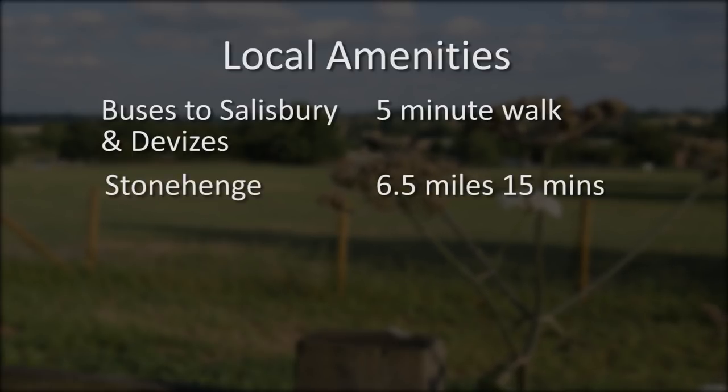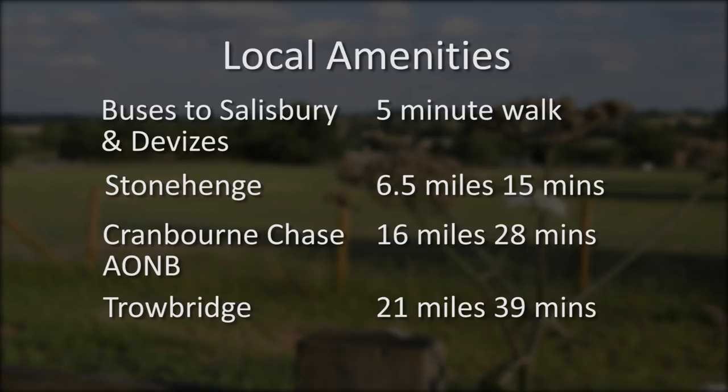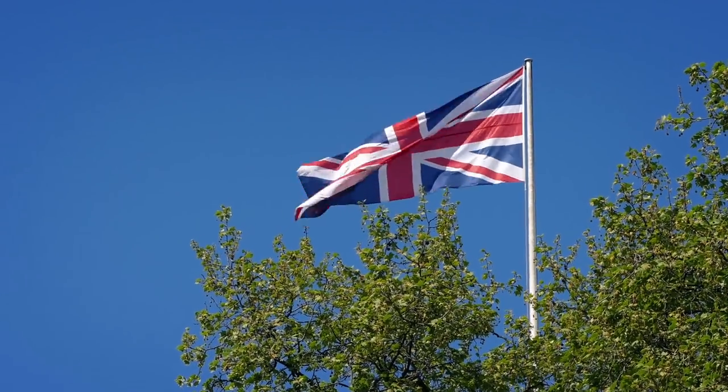Stonehenge is just a short drive away, as is Cranbourne Chase, an area of outstanding natural beauty, plus the medieval town of Trowbridge. The showers are nice and clean, always hot — it's just a nice friendly site. I would definitely recommend the site, though you just have to take into account that if you're looking for stays longer than a couple of days, this might not be ideal, as people tend to pop in and out just for a short visit to Stonehenge. But the frequent turnover also means more contacts with new people, which some visitors enjoy. And if you like the idea of a small, friendly, back-to-basics campsite, then Stonehenge Touring Park could be just what you're looking for.